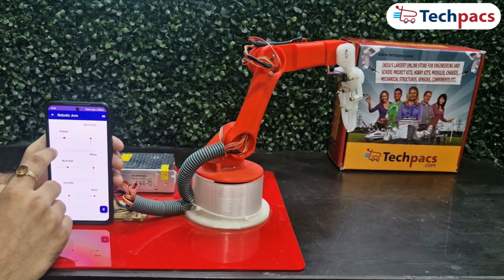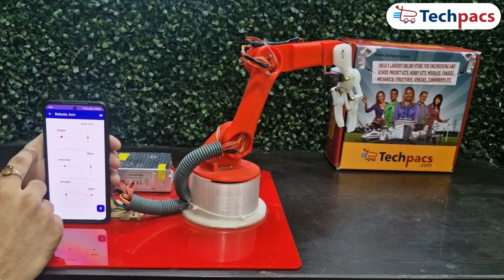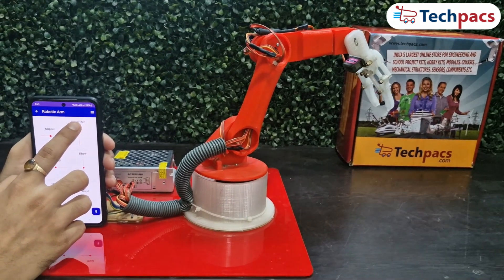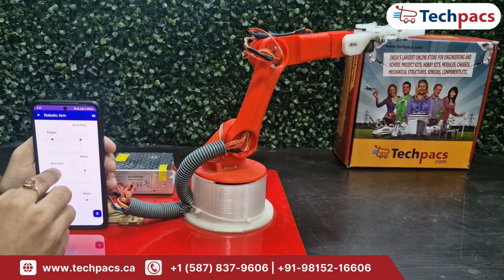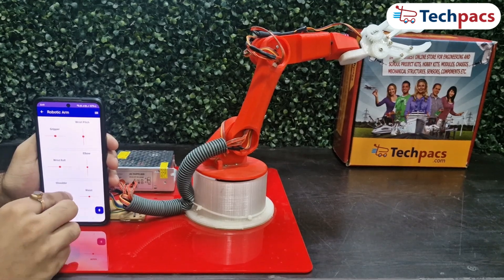First, let's look at the jaw movement. The robotic arm features a jaw that can open and close — this movement is crucial for gripping and manipulating objects. The elbow joint can also move up and down, which is essential for adjusting the arm's reach and angle. Another important movement is the wrist roll, which enables the arm to orient objects in different directions.